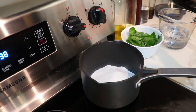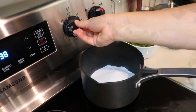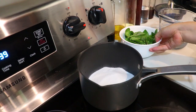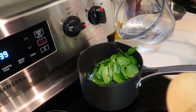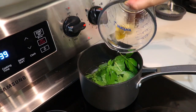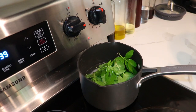Now we're going to put all our ingredients into a small saucepan and put the heat on medium to high. We've already put our sugar into the pan — two cups of each: two cups of sugar, two cups of basil leaves, and two cups of water. If you're making a small batch, you can do one cup of everything — it really depends on how much you want to make.